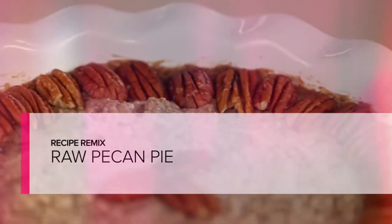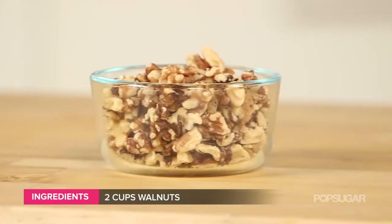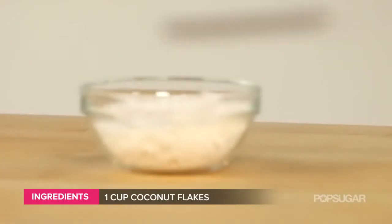Here's what you'll need. For the crust: three cups of pitted dates, two cups of walnuts, and one cup of coconut flakes.